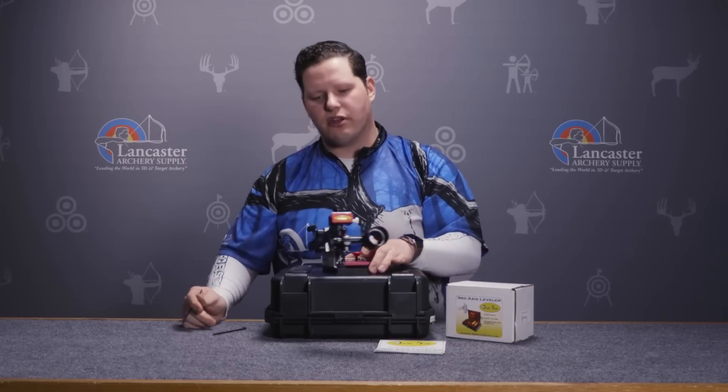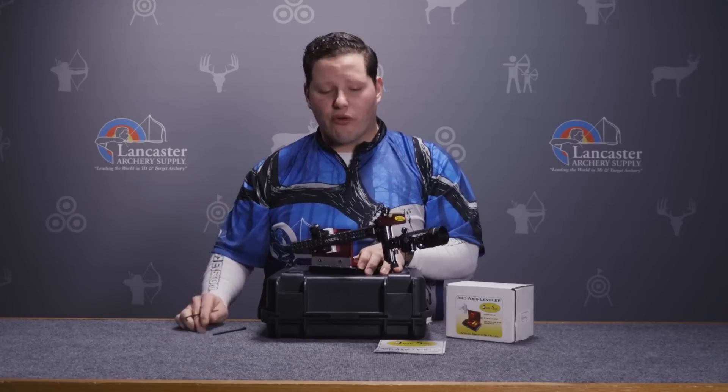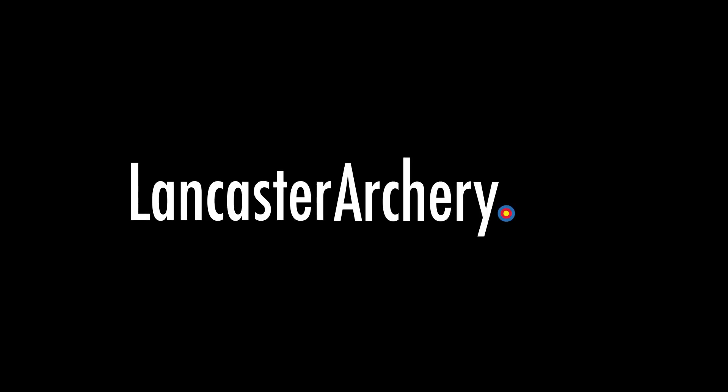That's really it — it's pretty straightforward, archers. If you like this video, be sure you give us a thumbs up. If you want to see more videos like it, subscribe to our channel. And if you have questions about this product or any others, visit us at LancasterArchery.com.